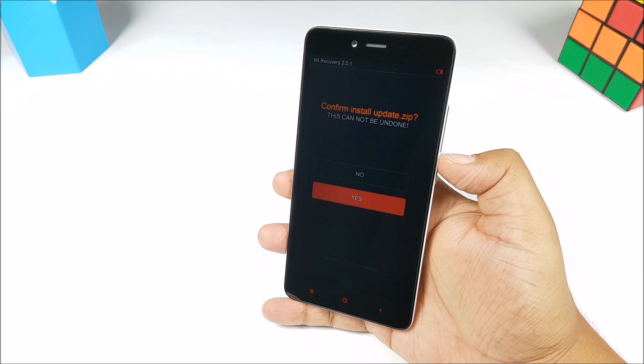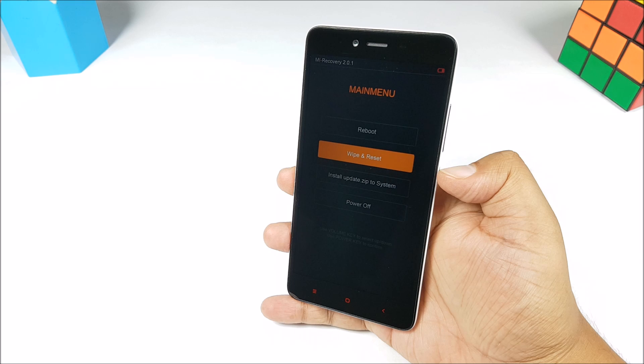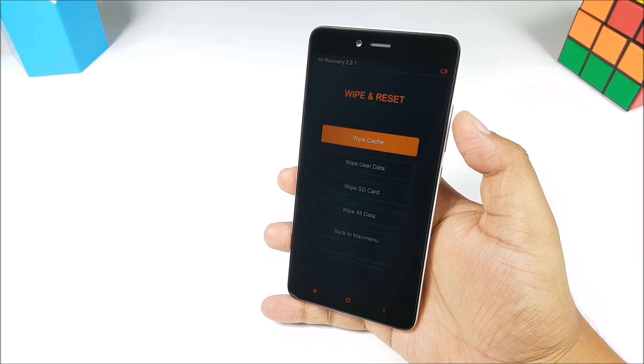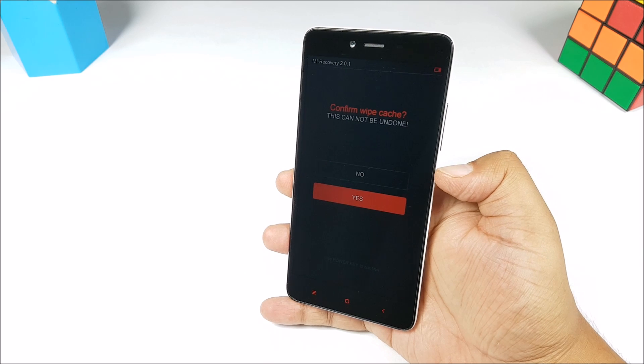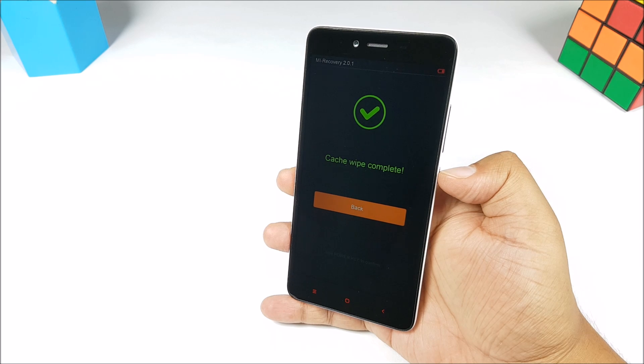When the update installs, you will get the back option — just tap on that. Then get into wipe and reset and just wipe cache. It's a good practice to wipe cache after every install as it helps, and then you have to reboot your device.